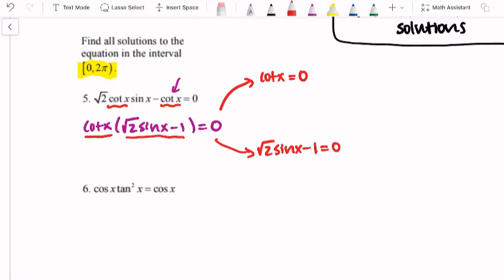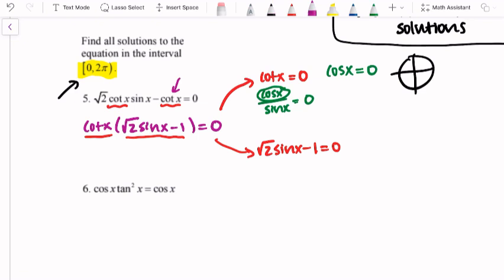Looking at where cotangent x equals zero, I like to rewrite cotangent as cosine x over sine x equals zero. Since the numerator is cosine, that's what I need to make zero — making the denominator zero would make it undefined. So where is cosine x equal to zero? On the unit circle, cosine is the x-coordinate, so there are two values: x equals pi over 2 and x equals 3 pi over 2. Both fall within our interval, so I'll box those as a first set of solutions.